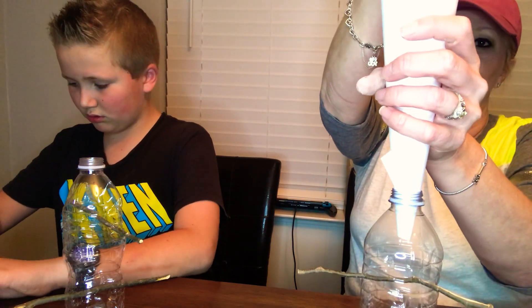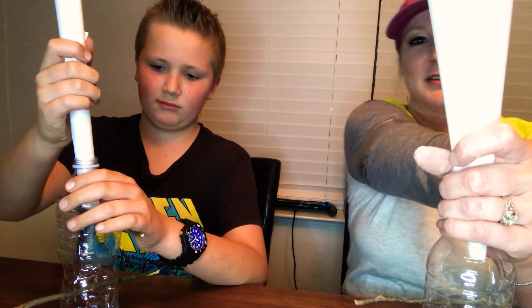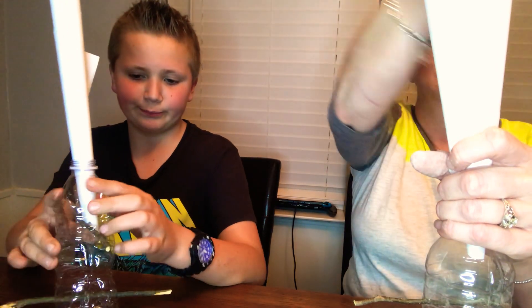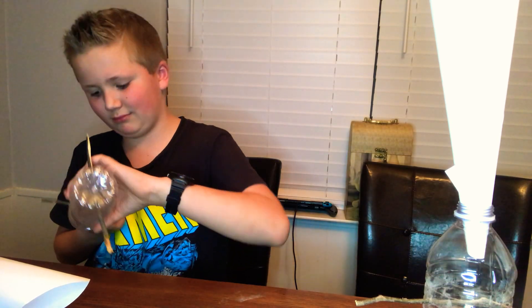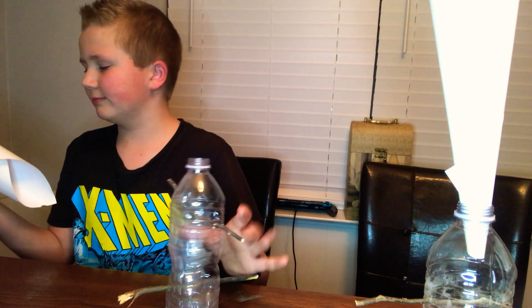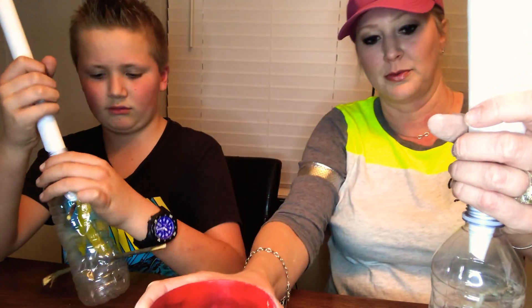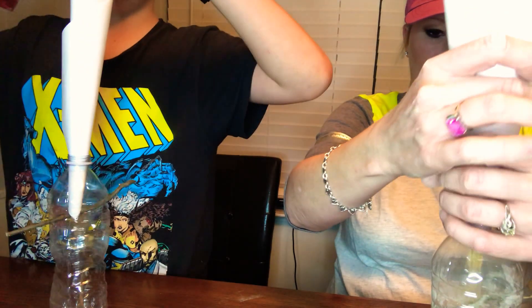I'm just going to use my hand. Maybe I should get a cup — I'm going to get a cup. Okay, doing it with my hands — I'm going to get all that in. Don't pour that in too fast. Yeah, it's okay — you got it.